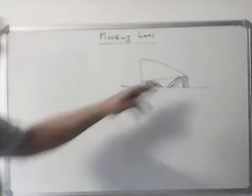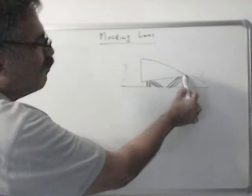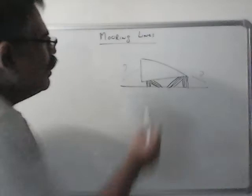Now, do we need head ropes and stern ropes? Actually no, because if you have very good 4 breast lines with good lead, that will hold the forward part of the ship alongside. Aft breast lines will hold the aft part alongside. The aft springs will prevent the ship from going back and the forward springs will prevent the ship from going forward. So we don't need head lines and stern lines.